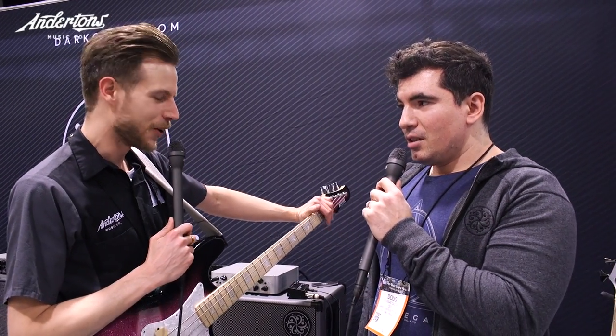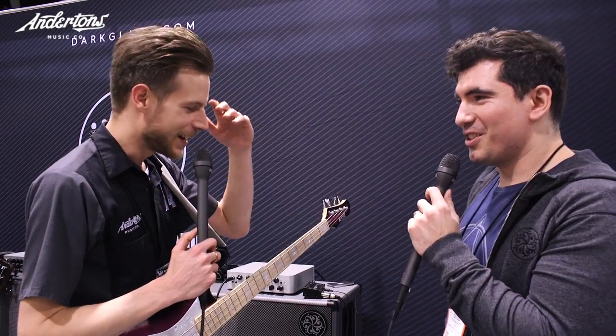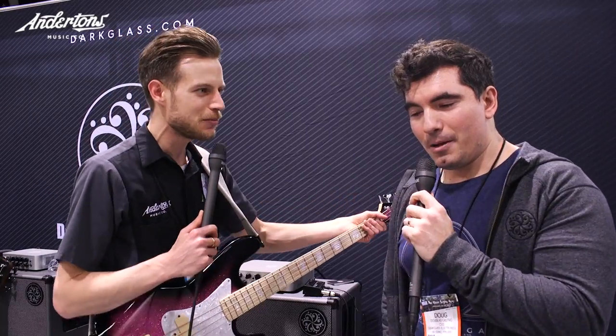We've been playing through the Darkglass 900 head at the same time — it's sounding great. Doug, you are the mastermind, so do you want to describe what you've done with the pedal and the update side of it?